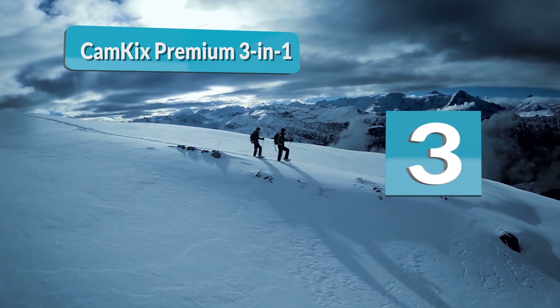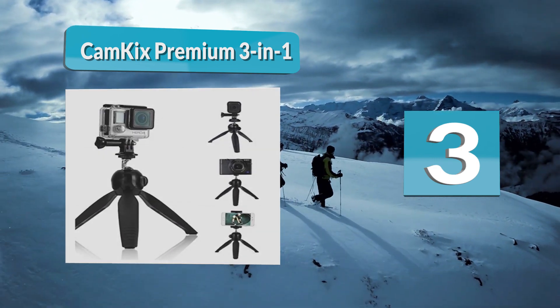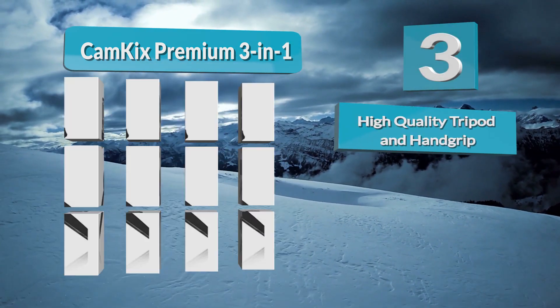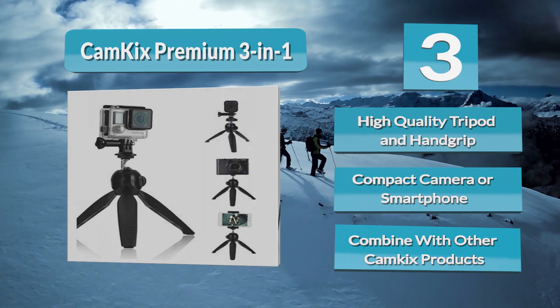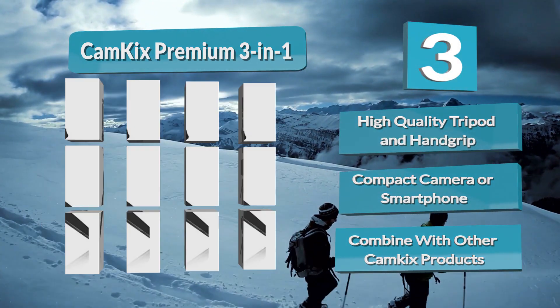Number 1: CamKix Premium 3-in-1. This tripod gets its name from the three different ways that you can use it. Whether you're shooting with a camera, smartphone, or GoPro, this product can be converted to meet your needs. The different mounts come right in the box. Another advantage is that its legs can be collapsed if you don't want to use it as a standing tripod, making it useful if you need to shoot something on the go.